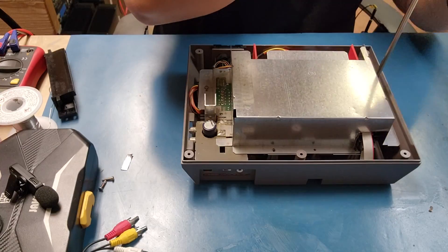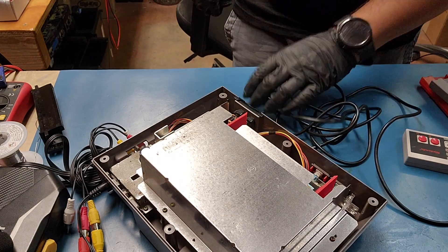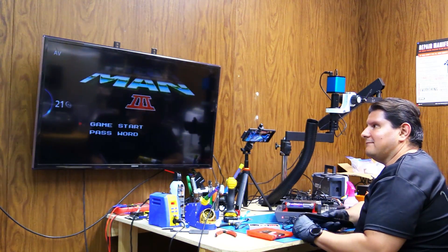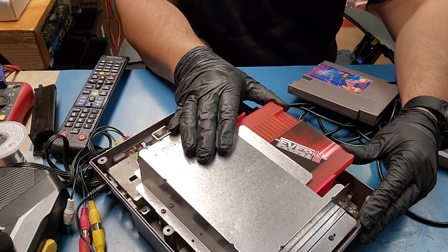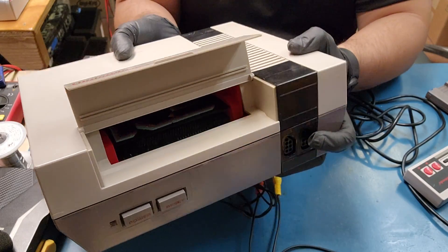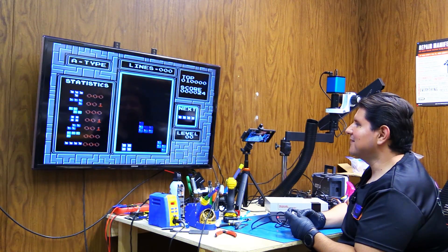Now would be a good time to go ahead and test out the console before you completely put everything back together. If you don't have the time or skills or equipment to put one of these together, check out our website — we may have a couple available for purchase. We have the majority of the console back together — let's try this game out. And there we have it. But does it work with this? So far so good. This is what it'll look like when assembled, and this is how far the games hang out — it has no problem closing. If you found this video helpful, leave a like and subscribe. Thanks for watching, until next time.